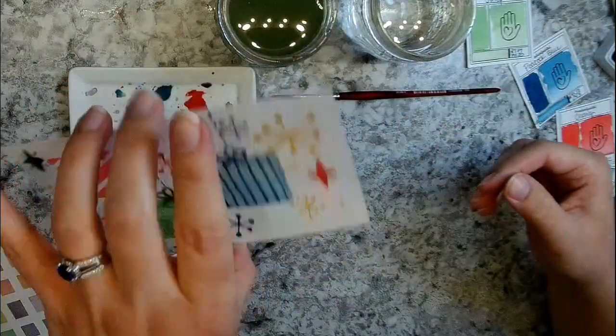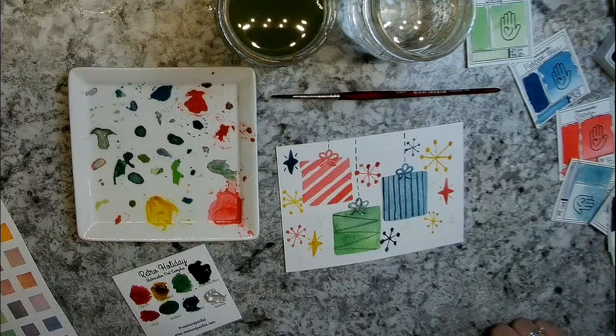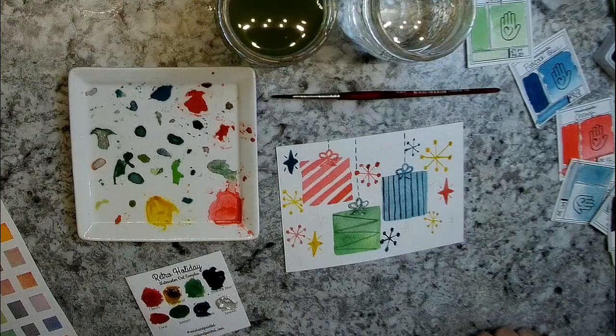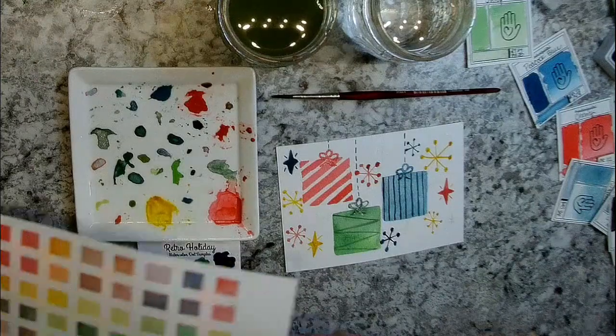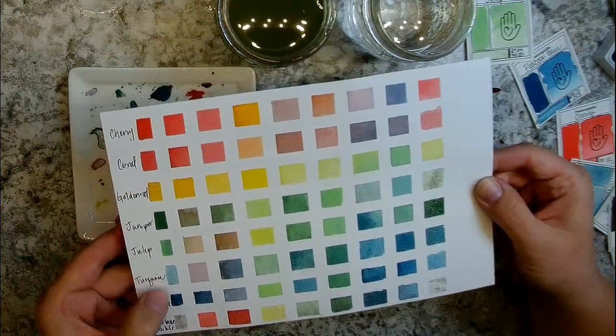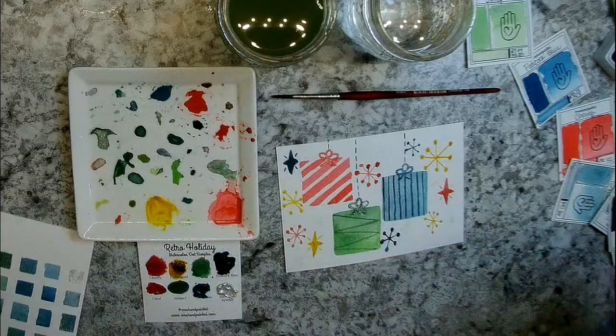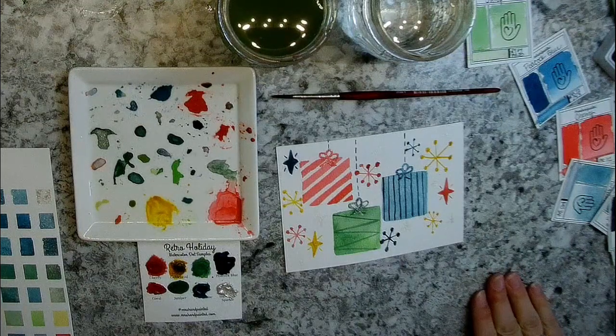That'll be a really cute little postcard — maybe I'll send a little snail mail to somebody special. Thanks for joining me, and please do check out my Etsy shop. I've got lots of different paints in there and this Retro Holiday set will be available in November 2020, hopefully a couple weeks after I publish this video. It's got some really pretty colors and could be a great mixing palette. I am in love with the cherry color, and the turquoise and peacock blue are to die for. Make sure you subscribe — it really helps me out and I'm hoping to reach a thousand followers so I can monetize my channel.